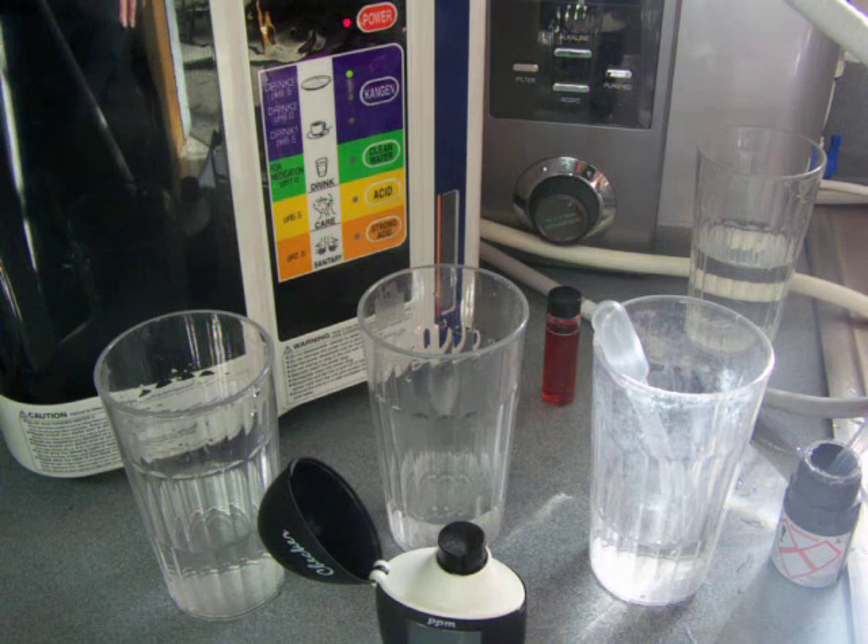The food for thought here would be: if you want to remove all the fluoride from your water, you should get a fluoride filter along with your ionizer — that would be the best way to go. I'm doing lots of different testings, so look on my blog or my YouTube page to see more tests. Thank you.